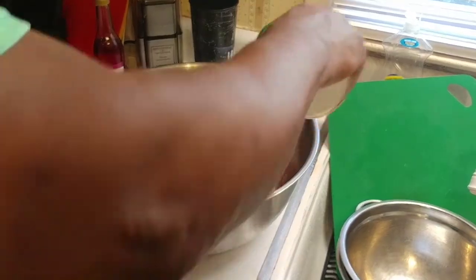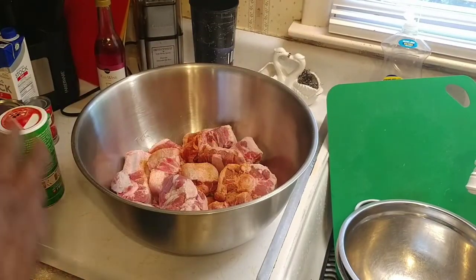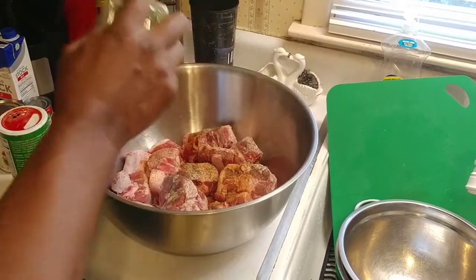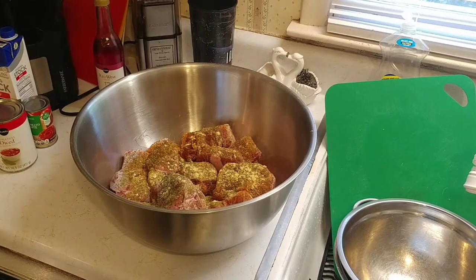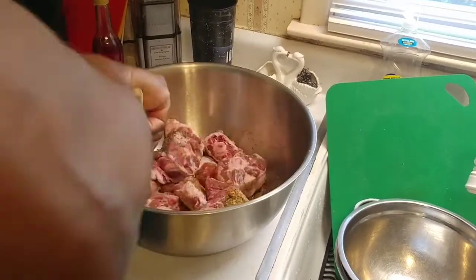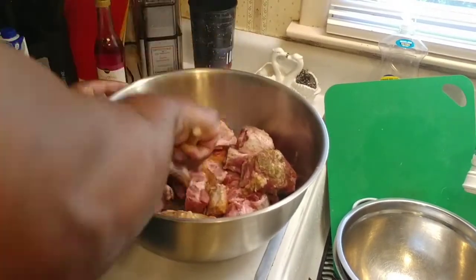The first thing we're gonna do is season our meat. It's been washed and patted dry. I'm using Tony Satchery's, dill weed, cumin, and mustard powder as well. We want to season it up real well and stir it around making sure everything is coated.